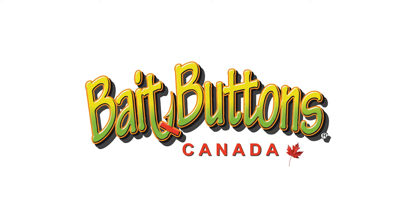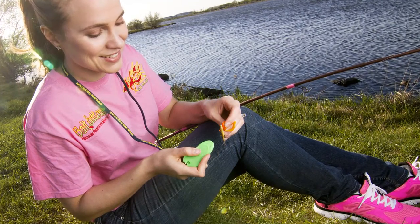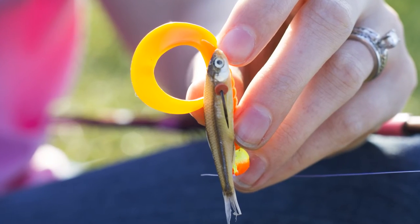Introducing Bait Buttons, a revolutionary new product that will save you time and money. Bait Buttons keep your bait properly positioned on your hook for perfect presentation without the hassle of constant checks and readjusting.